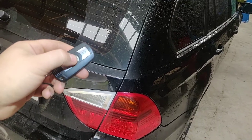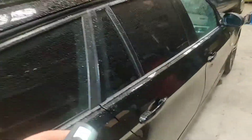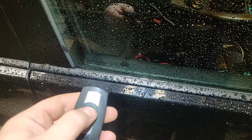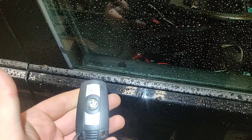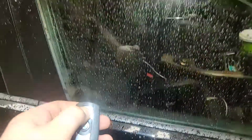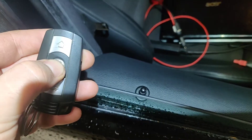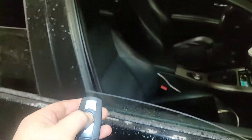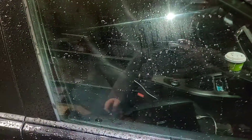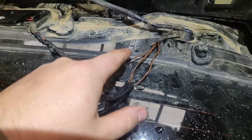It's locked — unlocked — perfect, very good! Let's try from here: locked, unlocked. And if you hold unlock a little bit longer, you'll get the windows open automatically. The same when you try to lock it and hold it down — the windows should close automatically. Perfect, that's how we done it.